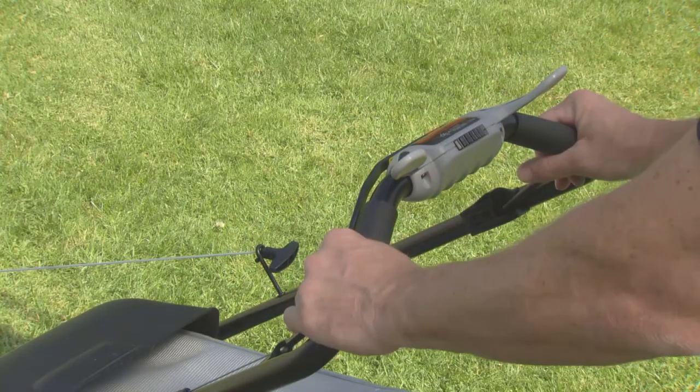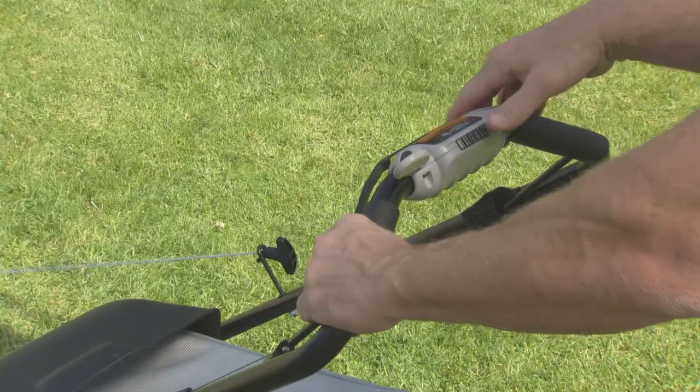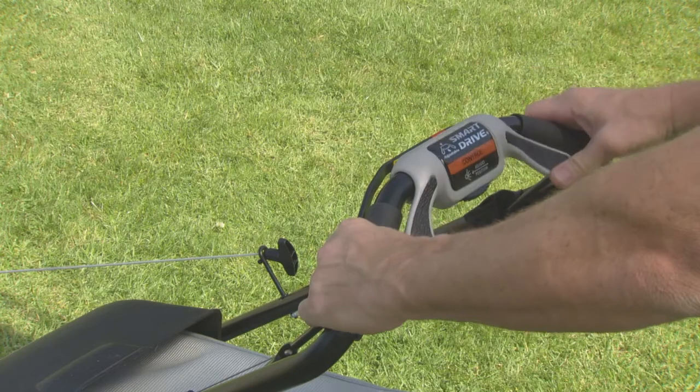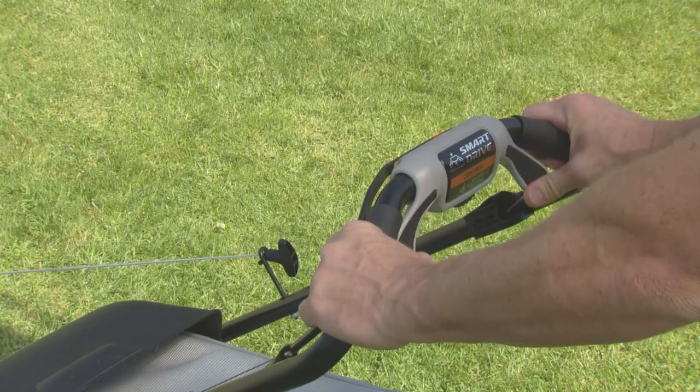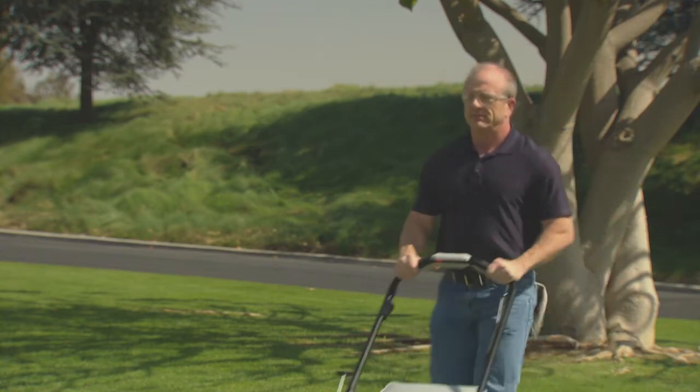Hold the blade control lever against the handlebar. Pull lightly on the starter grip until you feel resistance, and then pull briskly. Don't let go of the starter grip. Allow the rope to return gently. Always hold the lever firmly against the handlebar when the engine is running.